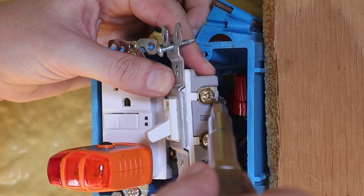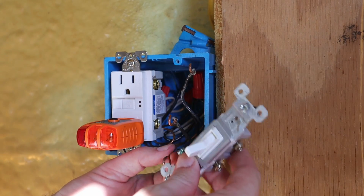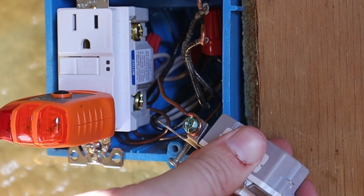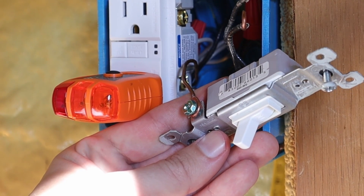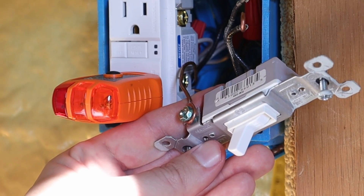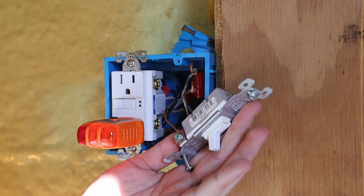I'll leave the power off, loosen up both terminal screws, take the wires off, and remove the ground wire. Now I'll install the new single pole switch, starting with the ground wire — wrapping it around the terminal screw in a clockwise direction. The reason we wrap clockwise is that as we tighten down the terminal screw, it pulls the wire closer to the center, creating a much better connection. Going counterclockwise tends to push the wire away from the terminal screw.